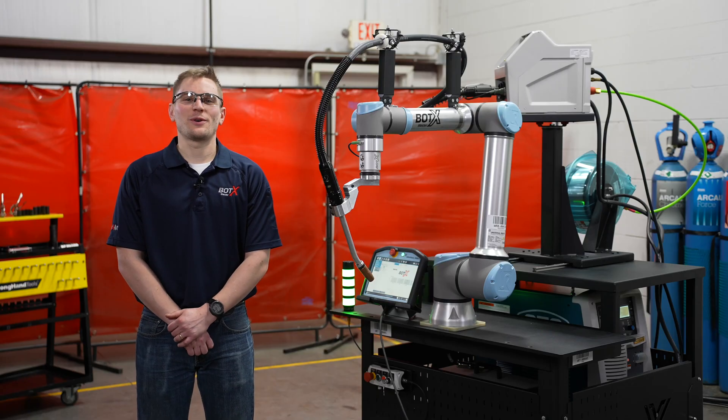If a customer has purchased their BotX, the UR10E has a one-year warranty and the OTC Welby has a three-year warranty. In the event of an equipment failure, customers can rent replacement cobots or welding equipment to quickly get back into production.